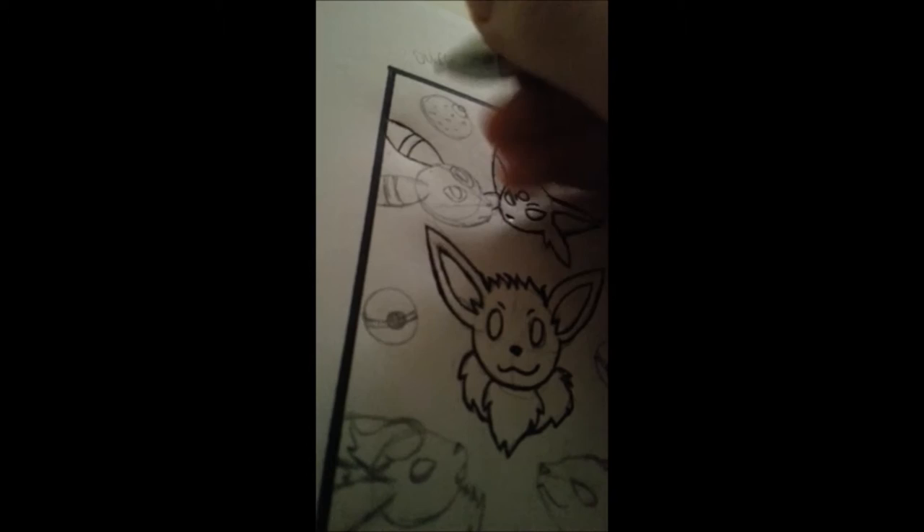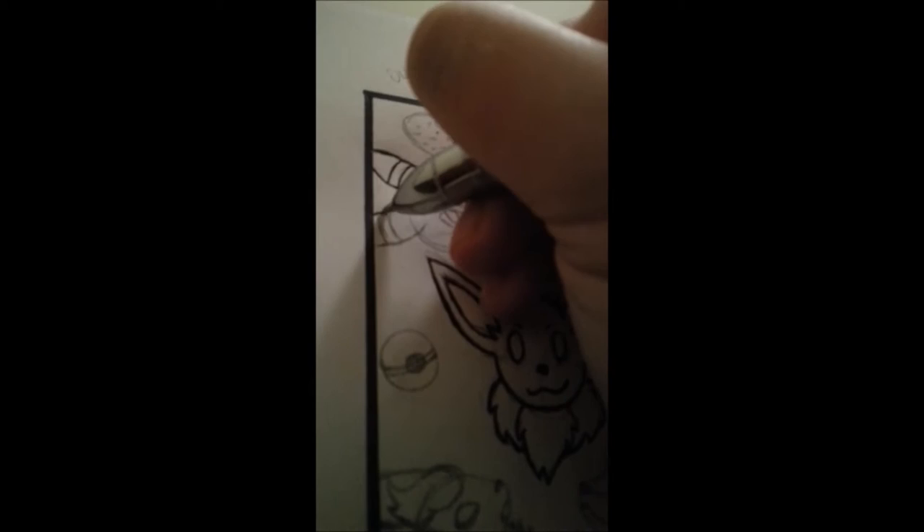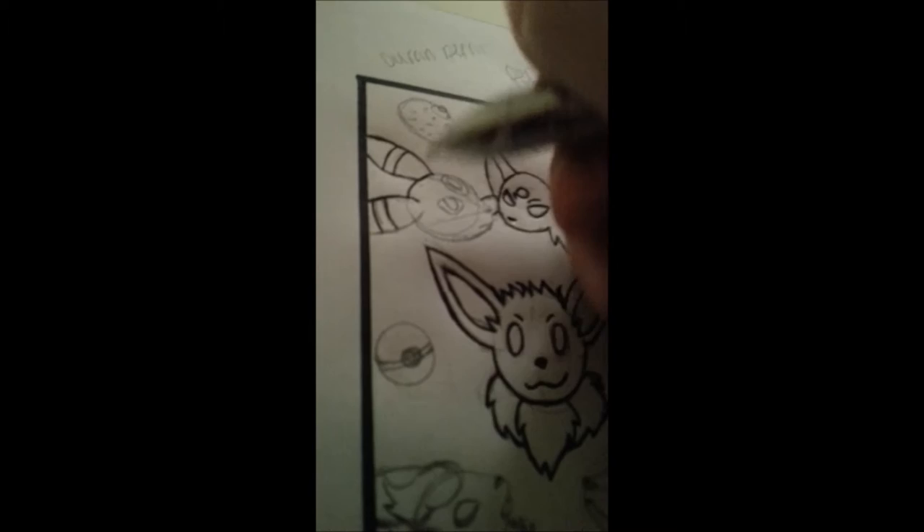I did manage to color on it, but I will upload that here in a bit. Just outlining in pen.